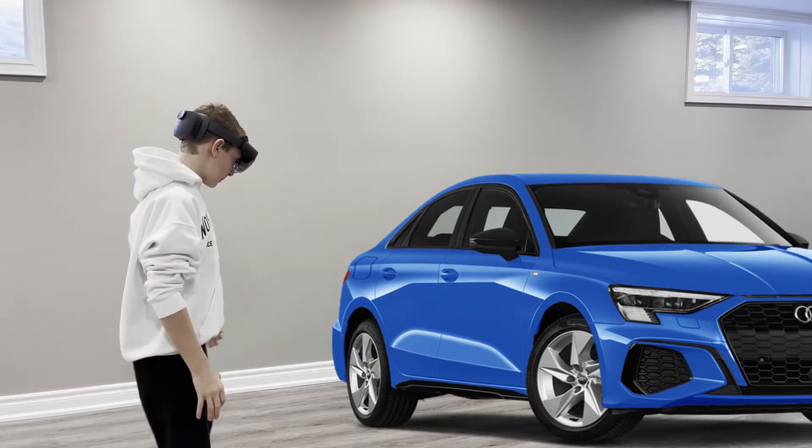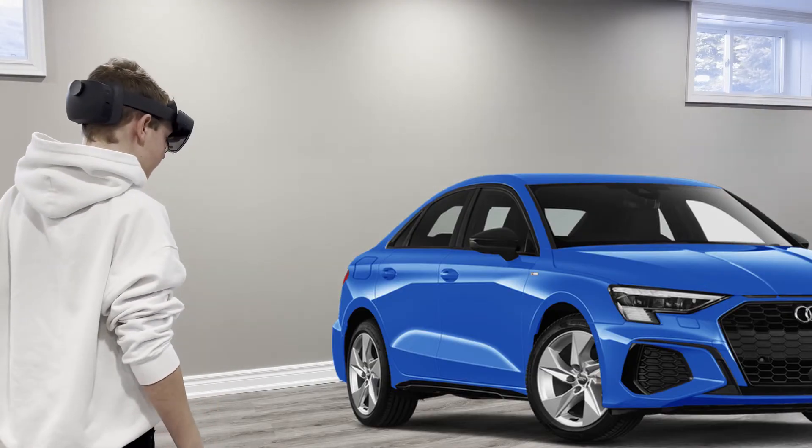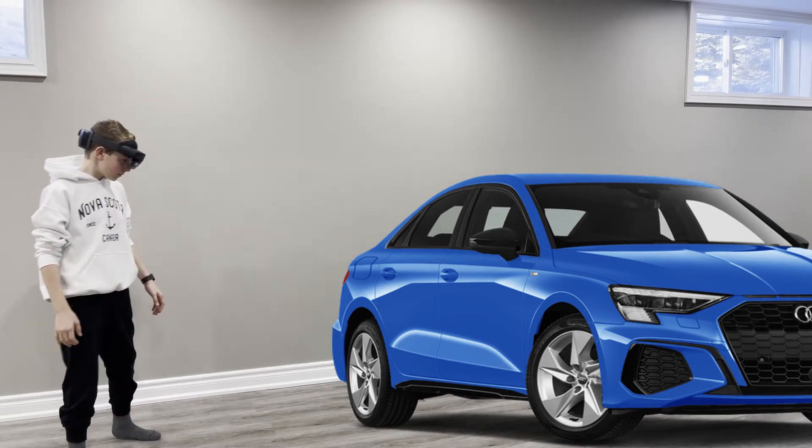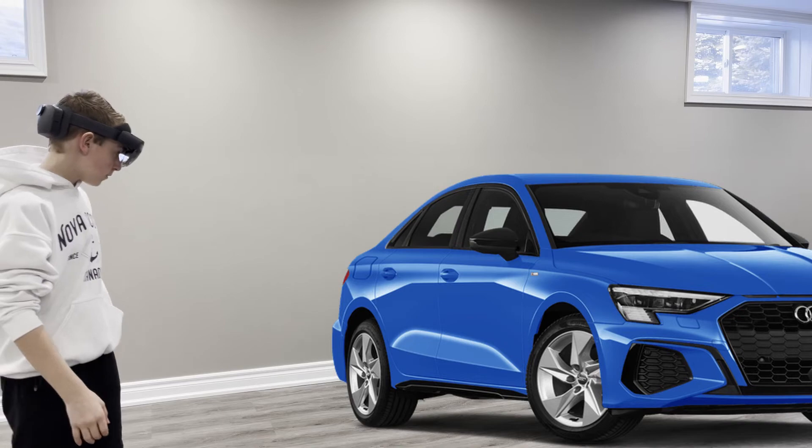The second task I'll be performing on the HoloLens 2 is 3D modeling. This task demonstrates how I, and many others, use the HoloLens 2 to view 3D models in reality and see how they will apply to the real world.